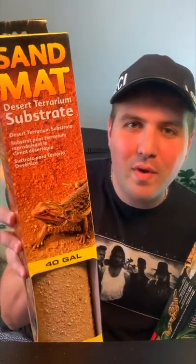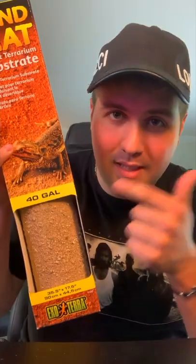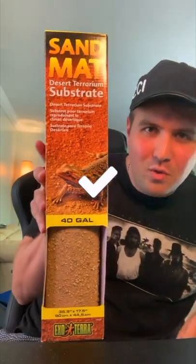Next up are the sand mats. This desert one right here is extremely awesome, but it's super hard to take care of. When your bearded dragon goes to the bathroom, it's a pain to clean up. These two carpets seem like an awesome choice, but I'd rather go paper towels for the cheap route. Between all three of the mats, I'd go with this desert one.